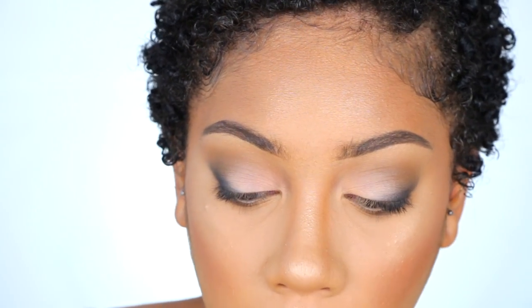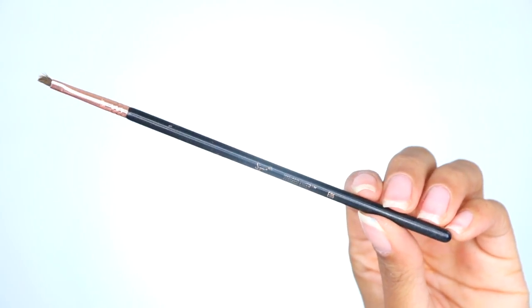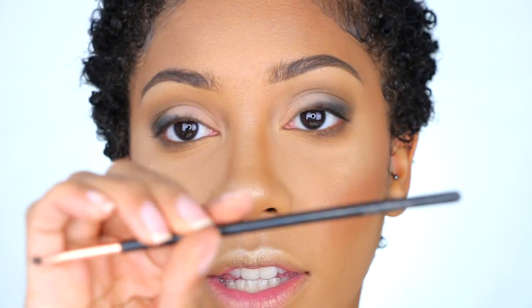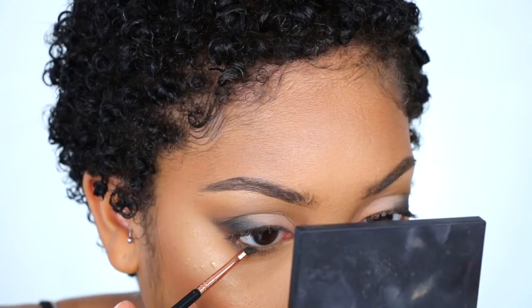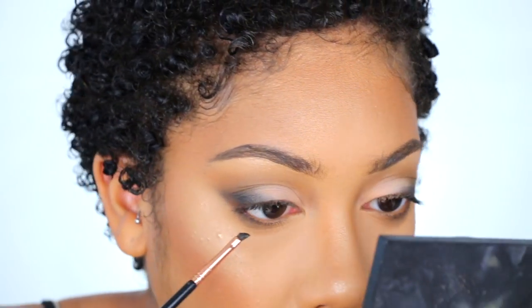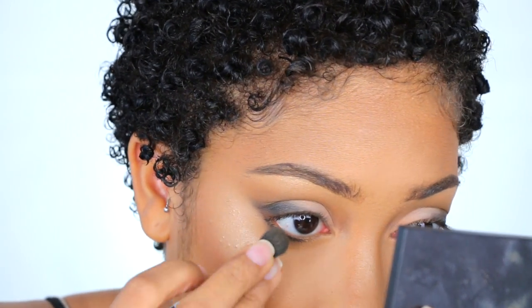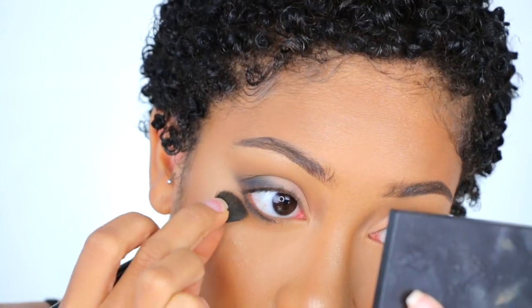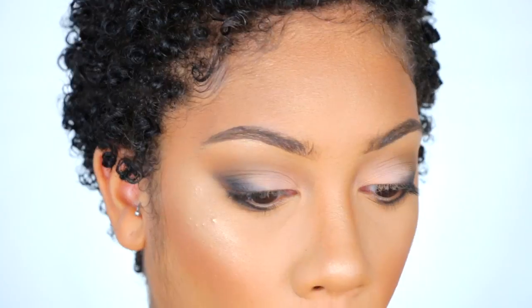Since we added black on top, I'm going to do a little bit on the bottom as well. I'm using the Sigma E06 brush — one of my favorites for the lower lash line. I'm taking a little bit of the black shade and focusing it right next to the lower lash line to help it look a lot thicker. I'll pinch the brush so it fits nicely underneath the eye and do a quick blend.